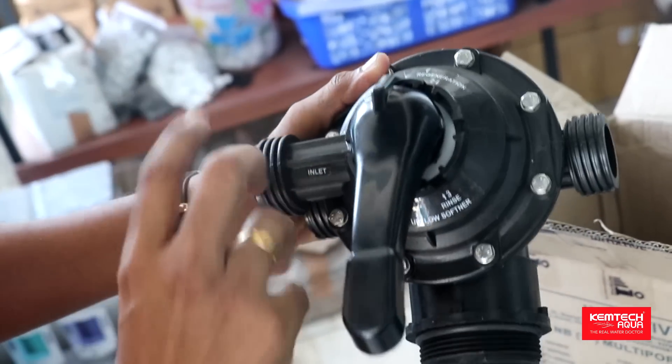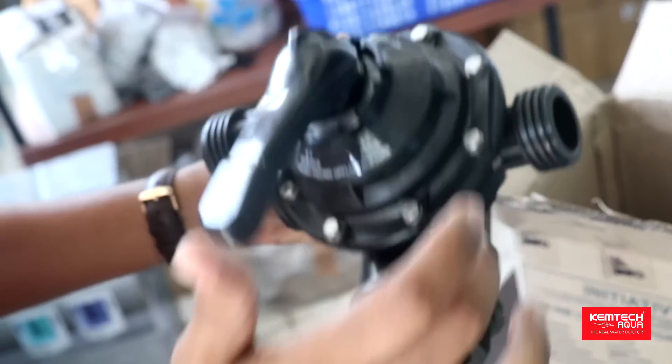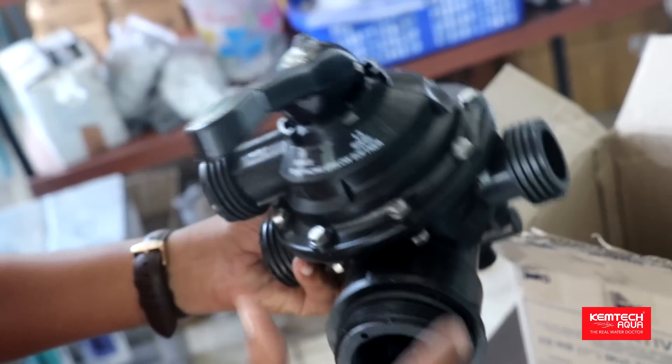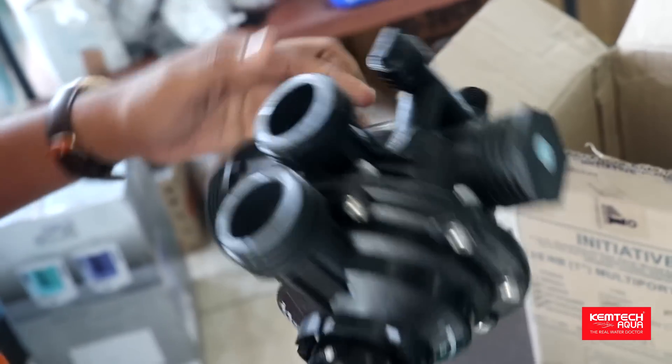This is the third step. First of all, we have to remove the backwash and rinse. This is the service mode — regeneration and rinse. This is the fitting.